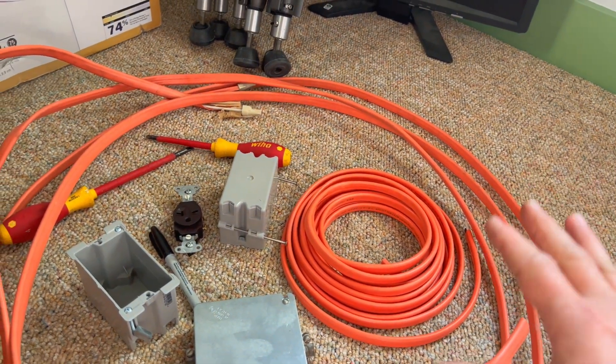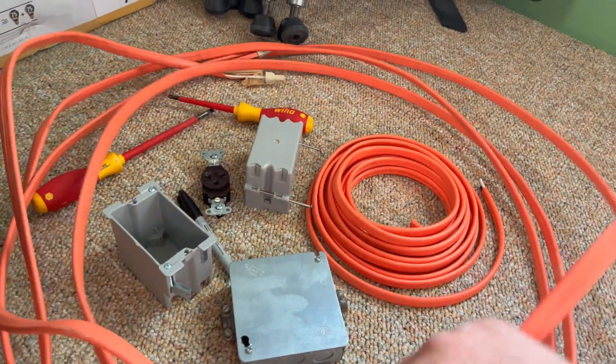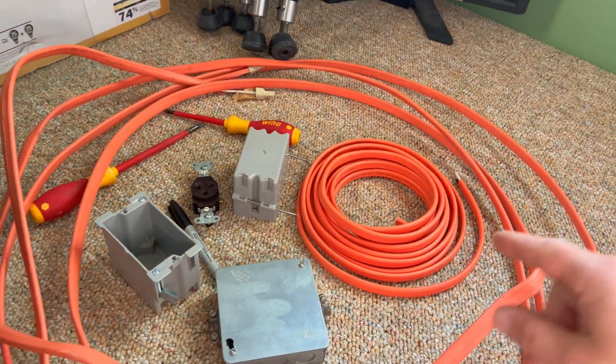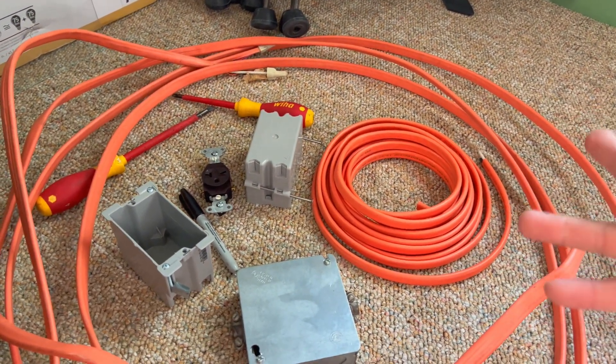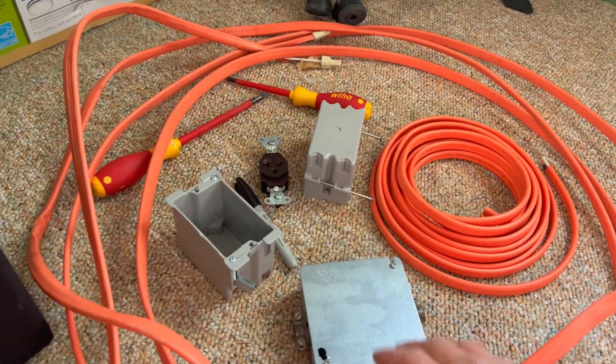Unfortunately I don't think I have enough wire to do it all in one piece. I've got one 25-foot roll, and then I've got this — this is actually 10-3, which should work just fine. This is 10-2. So we're going to end up putting a box down there to join these two wires together. I'm trying to do this without having to go out and buy more wire, because if you've seen wire prices lately — oh boy.